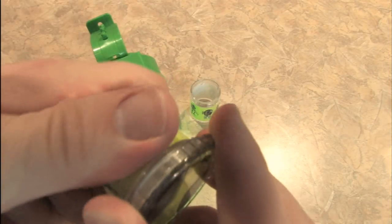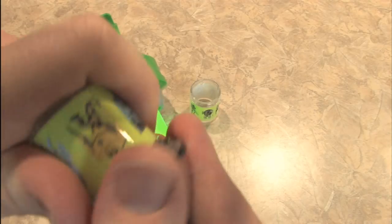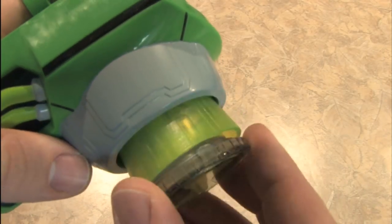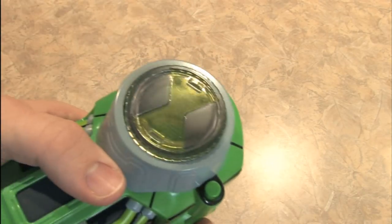I'll keep that in mind. It comes with this plastic thing, which you put on top first. And I haven't actually read the instructions, mind you. I'm just going to assume that you push it in there like that.